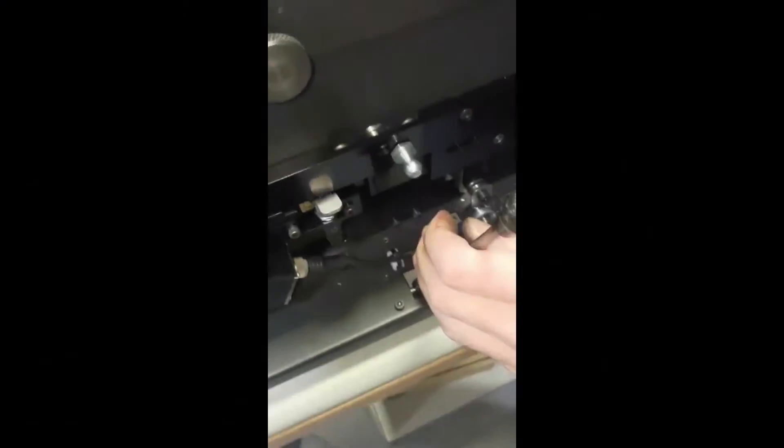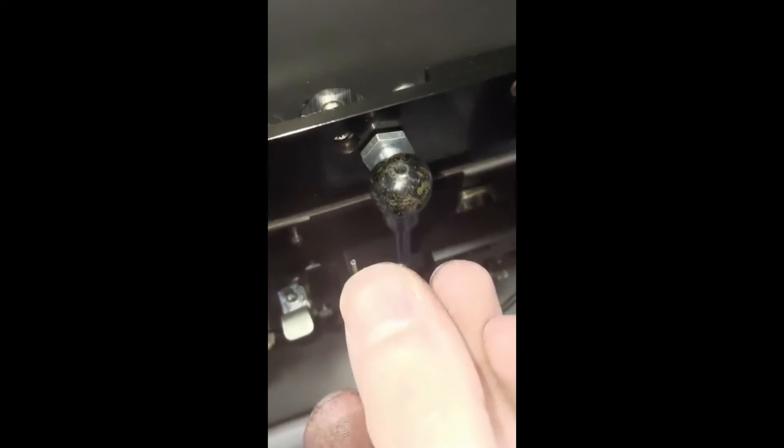Then, reattach the head to the gas piston by inserting the aluminum protrusion into the end of the gas piston. Insert the C-Clip through the hole on the left side of the piston.